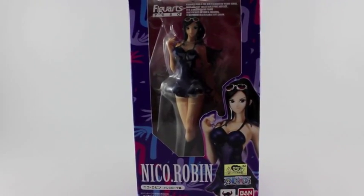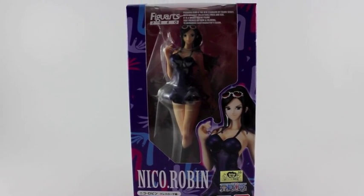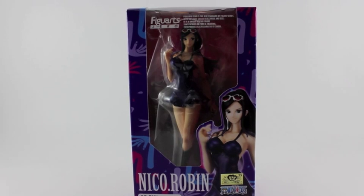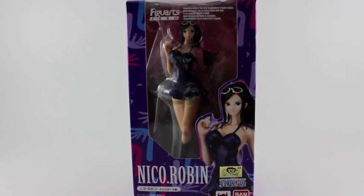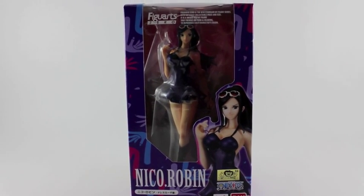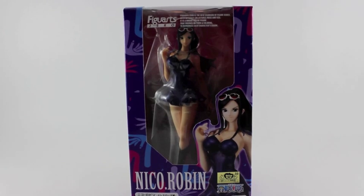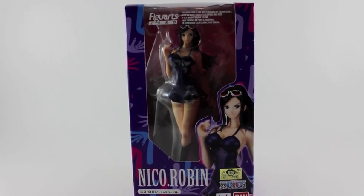Hi, welcome again to another One Piece figure review. This time I'm going to be reviewing the Figure Zero figure of Nico Robin, and this figure is the one where she's wearing the Dressrosa outfit.